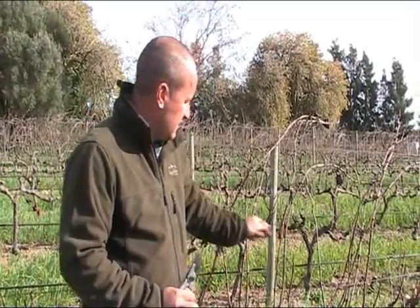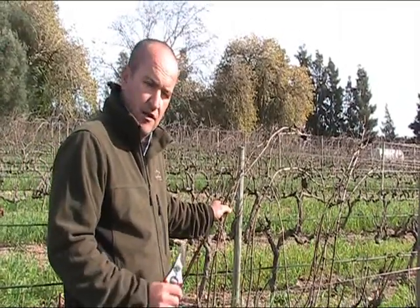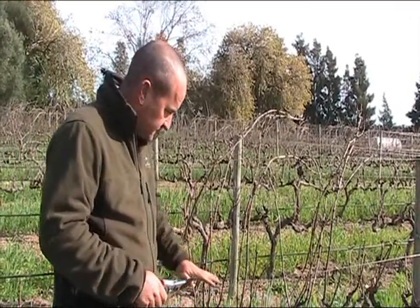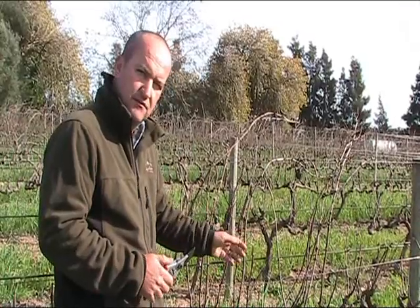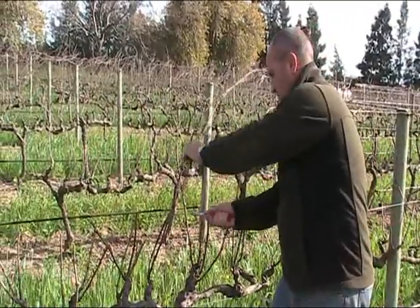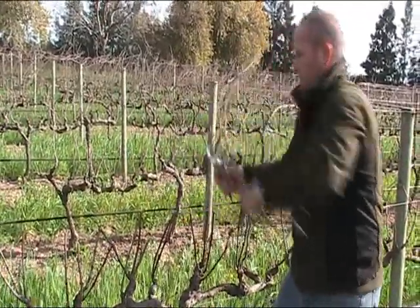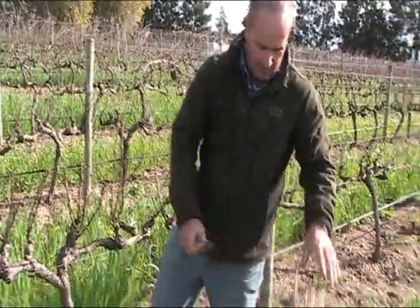The reason why we do pre-pruning is to get rid of this excess shoot that we're at here, the shoot that gave us the crop for 2010. And it just helps us — when we come back for our clean pruning, it just makes that exercise a lot easier for us. We do this brush cutting by just cutting all these excess shoots off here, and we leave it on the ground where we come and chop it up later with the bush cutter.